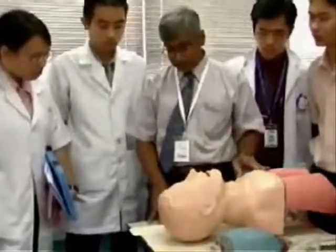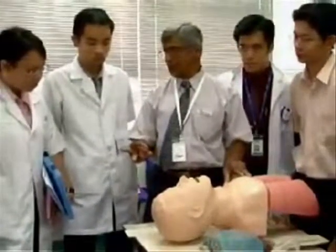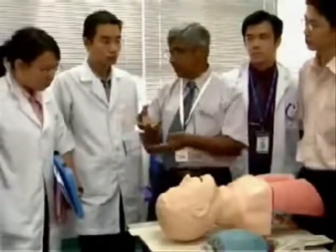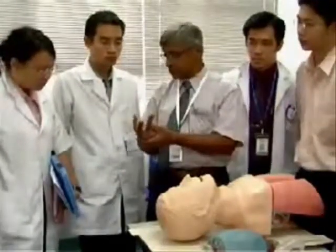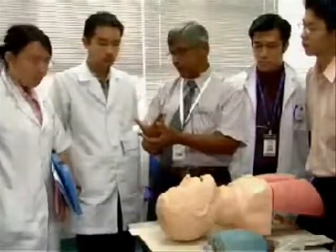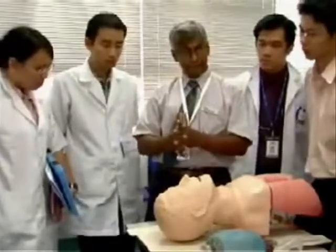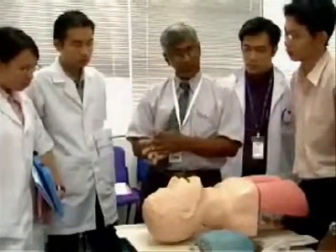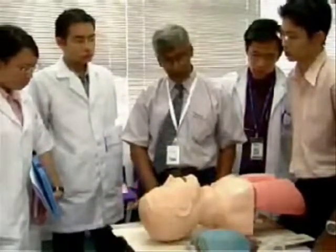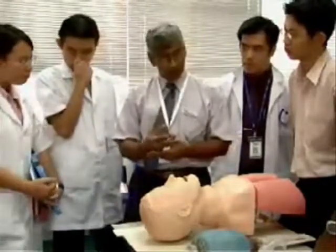Airway management is needed when the patient is hypoxic and cannot breathe. In that situation, we have to manage things. First of all, airway maneuvers. There are two maneuvers you will be learning today.